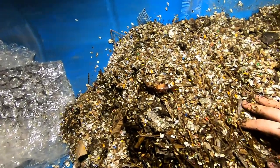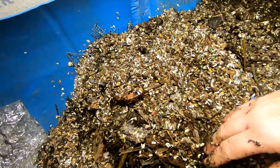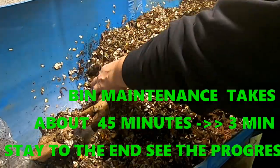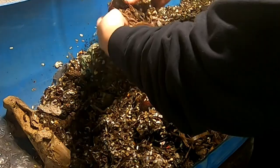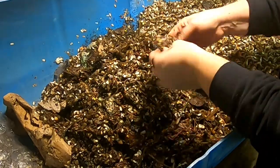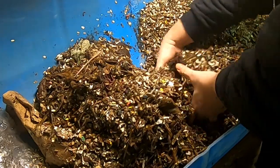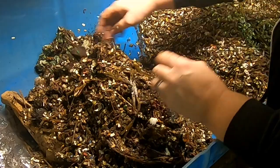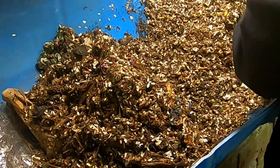I'm going to put you down here and I'm going to fluff things up and see what's going on in the rest of the barrel.